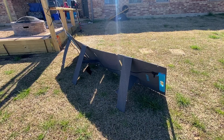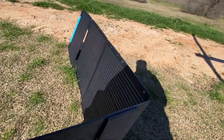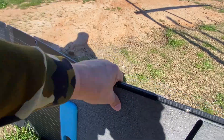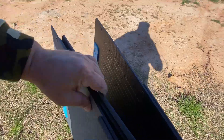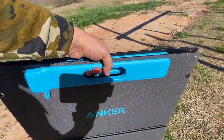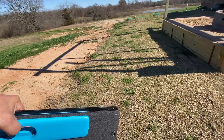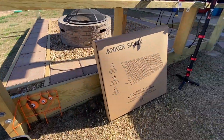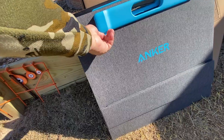Let me show you guys what it looks like when it's all folded up. This is how easy it is to fold back up with one hand. Ultra portable — and this is the box that it came in. Everything was nicely packaged and nothing was damaged.